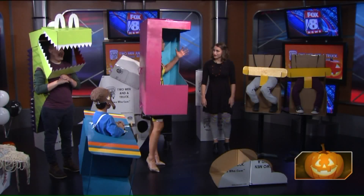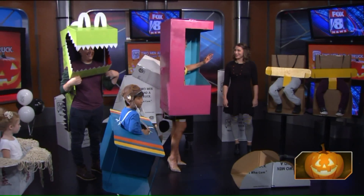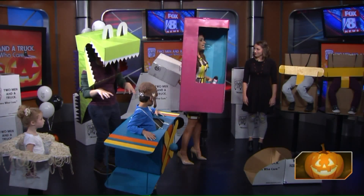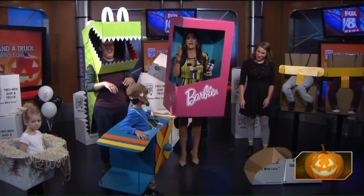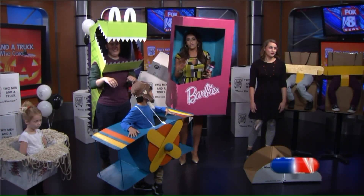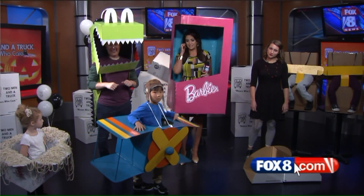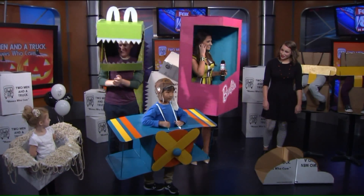Jessica, you guys are amazing. I look forward to you guys coming in — Two Men and a Truck. We love Halloween, we love making fun costumes. We will have instructions on how to make all of these costumes on our website — just go to fox8.com, look under C9 TV. Thanks, kiddos — thanks Chloe and Will, you were awesome. Thanks for having us on.